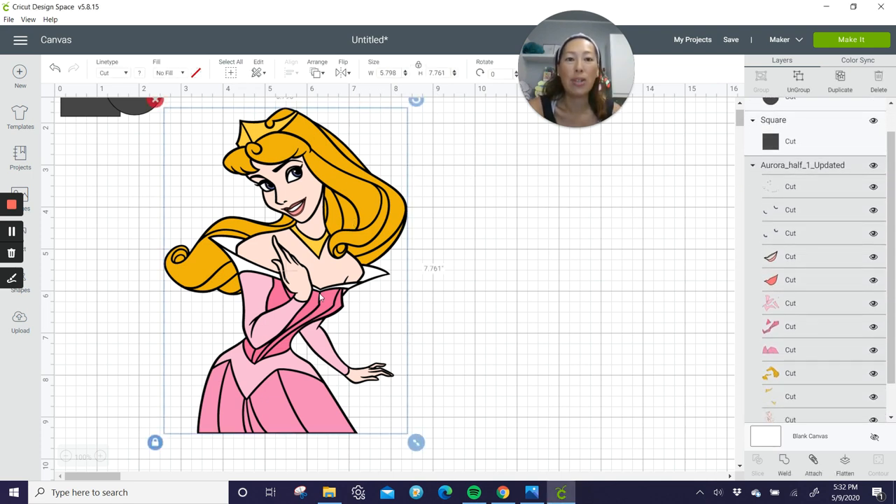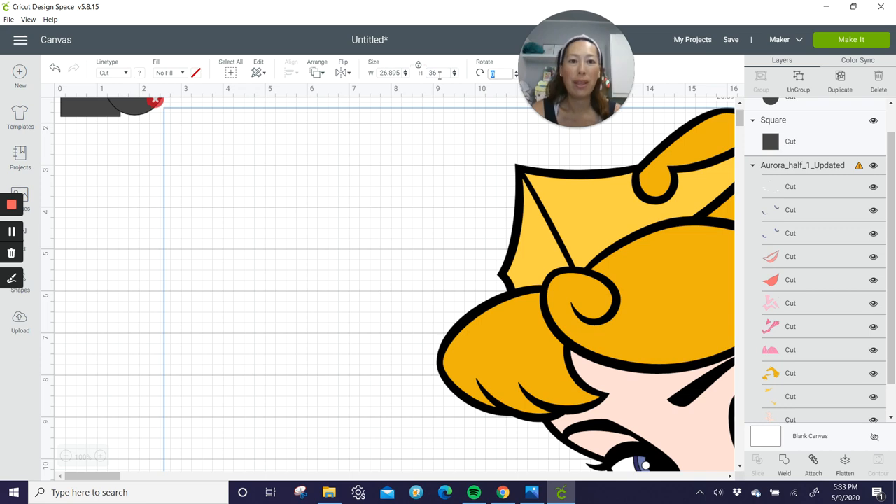First thing is you select the image. I did buy this on Etsy. When choosing your files, what I'm looking for is which image can get me a really big image without any seams. I like this one a lot because it's almost her whole body, and it will look great on a cake topper — it'll look like she's standing up and she'll be very sizable. So I'm going to make her 36 inches — a full three feet, which is bigger than I normally do.